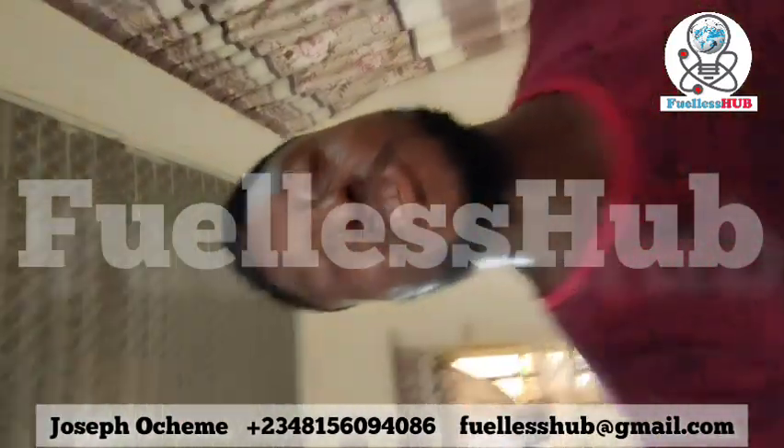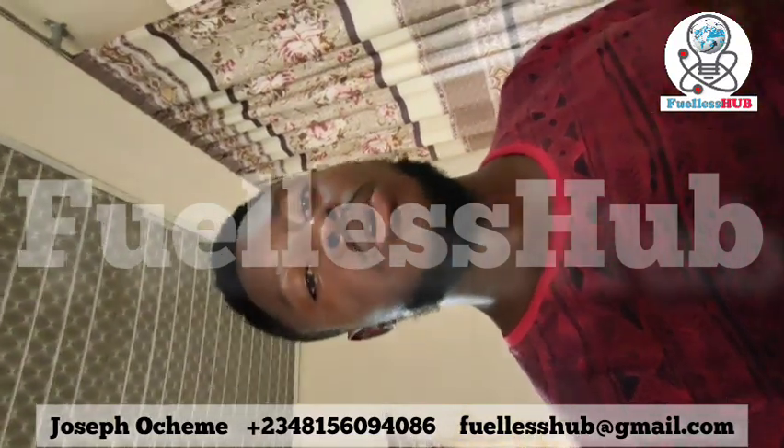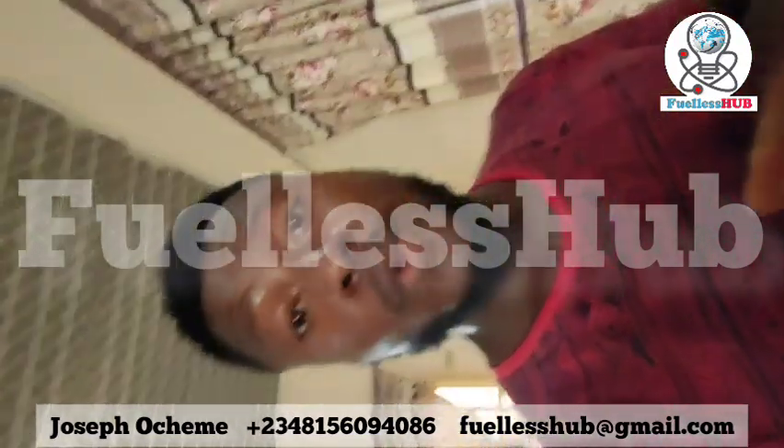Hello, good day. My name is Joseph Ocheme, the content creator of Fellowship. Join me as we go through the tour on a two horsepower electric motor being powered up manually.